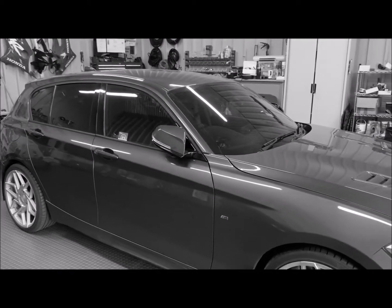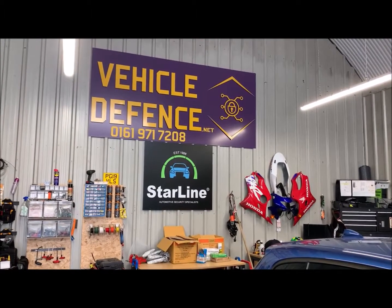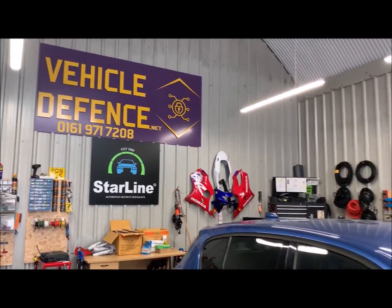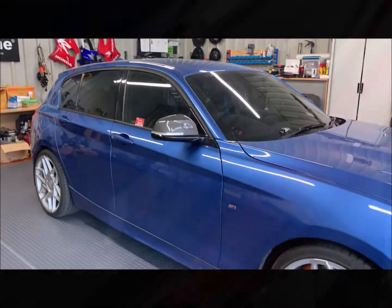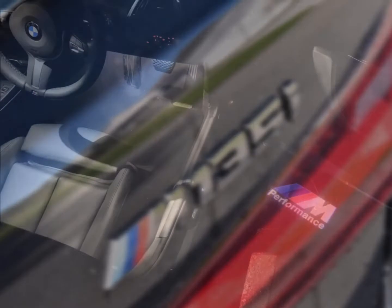That's three clicks of the alarm and the car's now running. Hi everyone and welcome back to Vehicle Defence. Today we've got this BMW 135i in — quite a nice car this one.